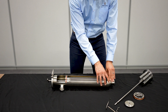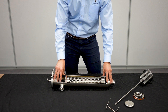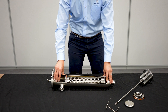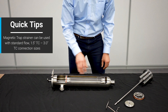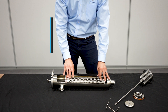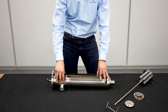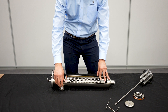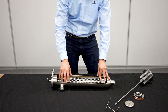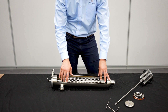First off, this strainer here — we've done a cutaway so you can see what's going on inside of it. This would be your process strainer. For the retrofit there are a couple of requirements for our magnetic trap. The first is standard flow, so flow is coming in from this way, flowing through the strainer and out the side. The reason for that is the magnet trap sits up here in this cavity. The other requirement is inch and a half, two inch, two and a half, and three inch tri-clamp — those are the only sizes retrofittable. If you have a four inch tri-clamp strainer you wouldn't be able to retrofit it.